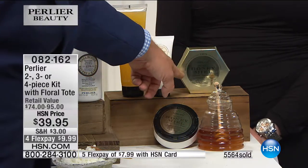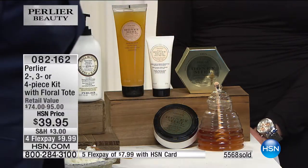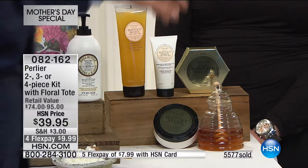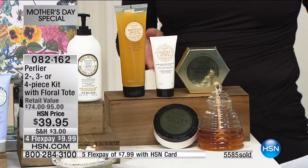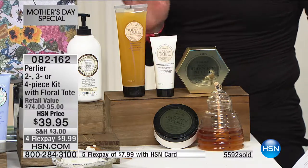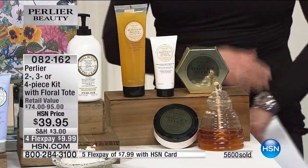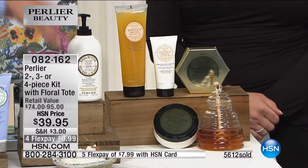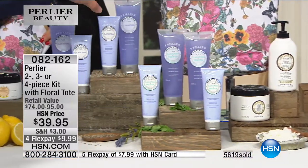We have our anti-aging body cream — the number one selling Perlier bath and body product ever in the history of Perlier for bath and body. It's a 16.8-ounce formula with a peptide complex derived from almonds, along with the honey hand cream and the bath and shower gel. That's great for men, women, and children. There are only 1,000 of these, and it's always the one that sells the fastest. We have our pure honey at the highest level — shea butter and lily of the valley, lavender and mint — last call on both.